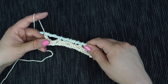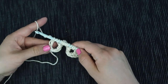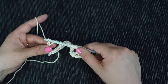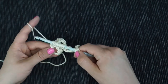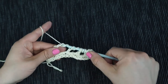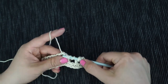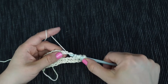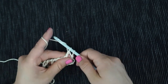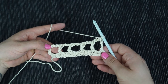To work the return pass, chain one, then work the return pass just as you would usually do. Treat every yarn over like a normal stitch — yarn over and pull through two all the way back until you only have one loop left on your hook.